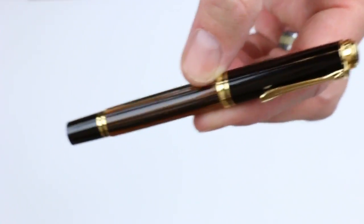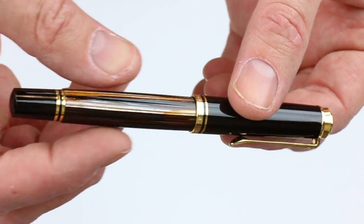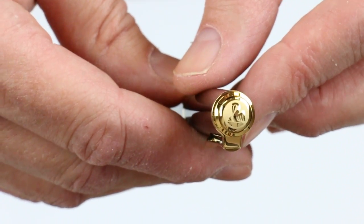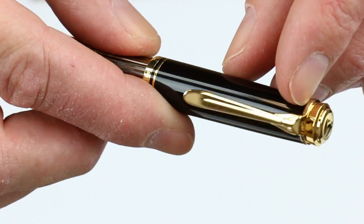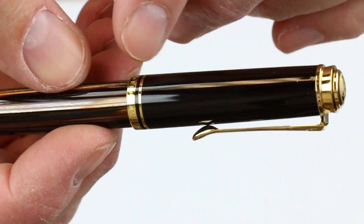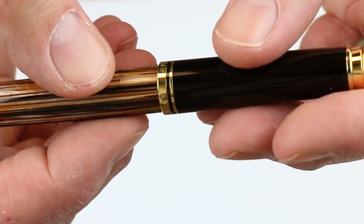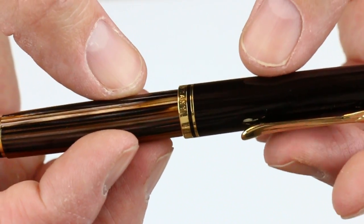And of course we have the Pelican Souverän M400 tortoiseshell brown fountain pen. The M400 comes with gold accents — a gold medallion on the top with the Pelican logo, which transitions into the gold Pelican bill-shaped clip. At the bottom of the cap there are two rings, a thinner and a thicker one, and on that thicker ring is engraved "Pelican Souverän Germany."